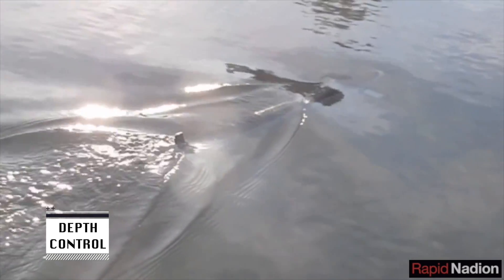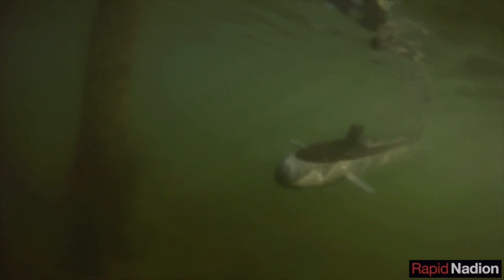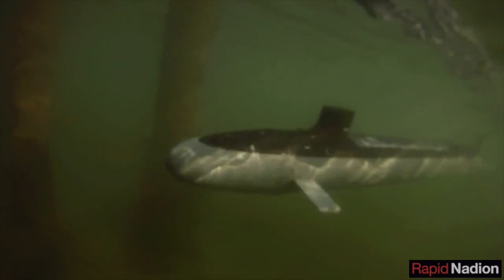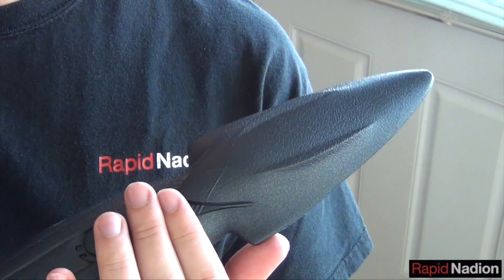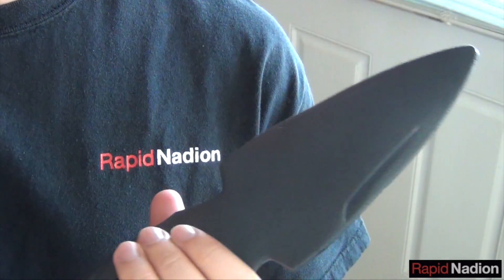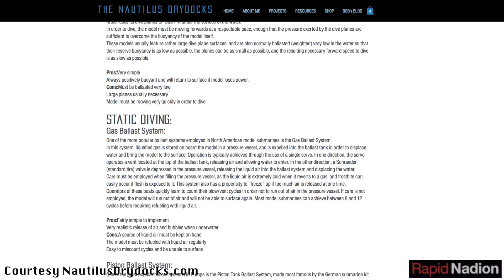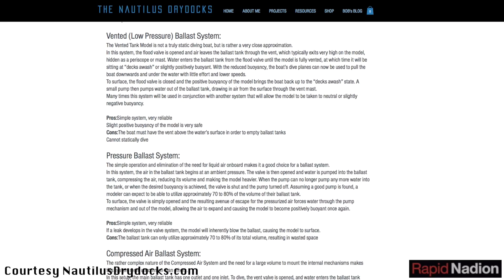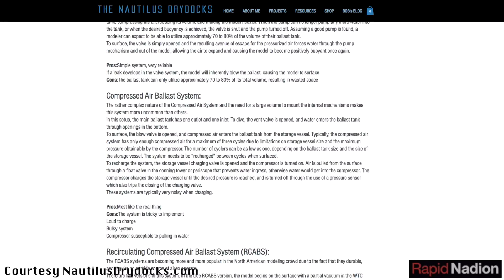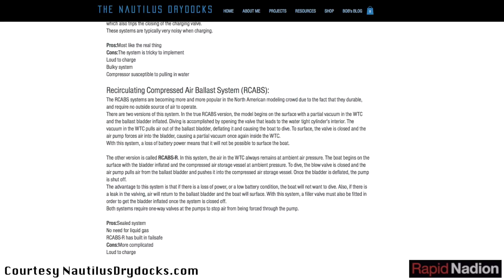Then there's depth control. Our Virginia model is what's called a dynamic diver — it's naturally buoyant, and to submerge it needs to be moving forward so the water over its bowplanes can force it to dive. Well, SeaQuest has no bowplanes, so we're planning on making it a static diving model. That means including a depth control system that takes on water when we want the sub to submerge and blows it out when we want it to surface. We've never worked with such a system before, so it'll be a big learning experience for us.